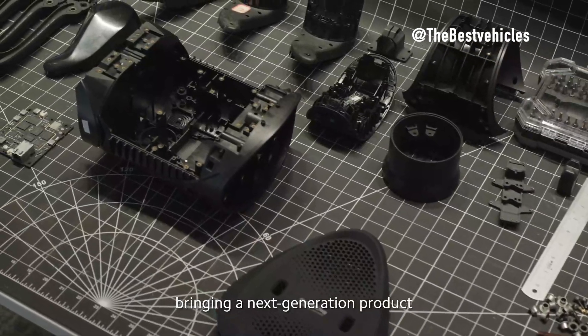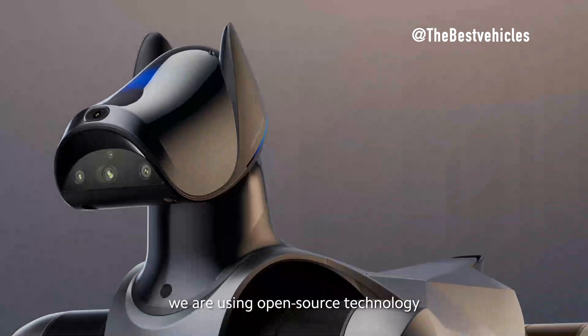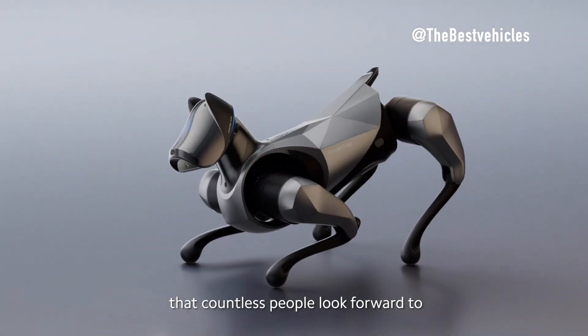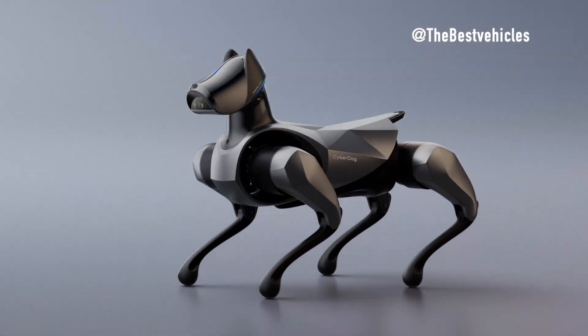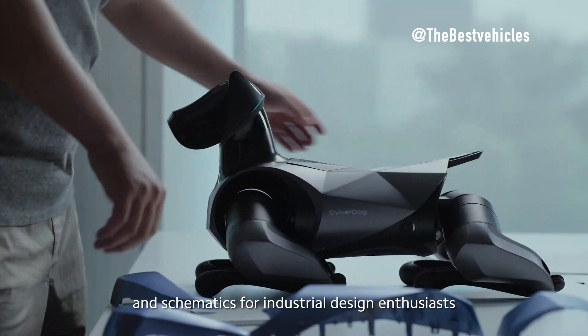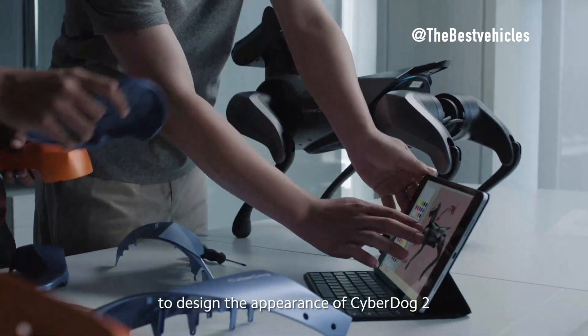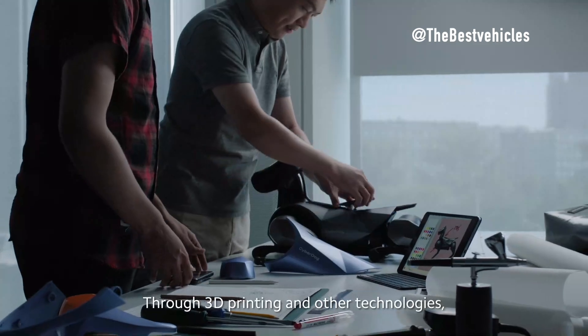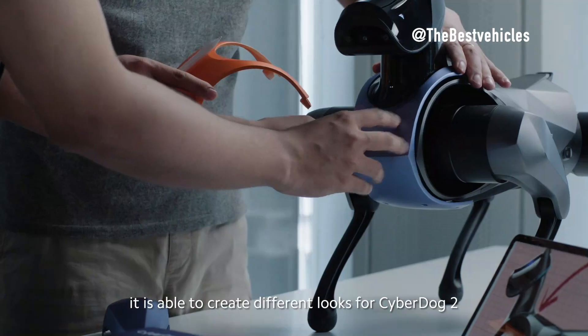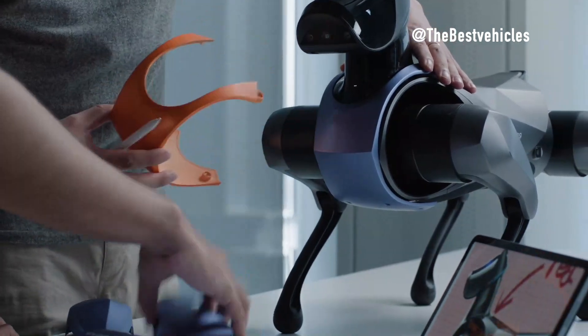High Performance Mobility — CyberGear Micro-Actuators. Xiaomi CyberDog 2 introduces CyberGear Micro-Actuators, enhancing agility and enabling complex maneuvers, including continuous backflips and fall recovery. Unitree B2 emphasizes dynamic performance, showcasing a top speed exceeding 6 meters per second, while Spot excels in agility and autonomous navigation.